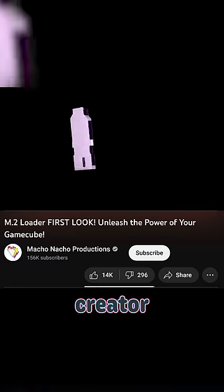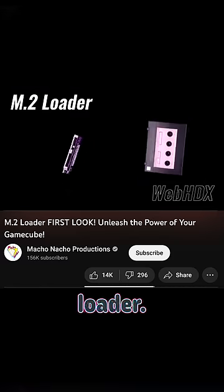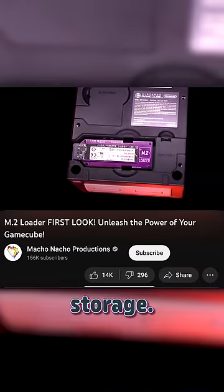But WebHDX, the creator of PicoBoot, just dropped an update to the GameCube M.2 loader. This little device works in tandem with PicoBoot to load playable game image files onto your GameCube using an SSD rather than an SD or hard disk storage.